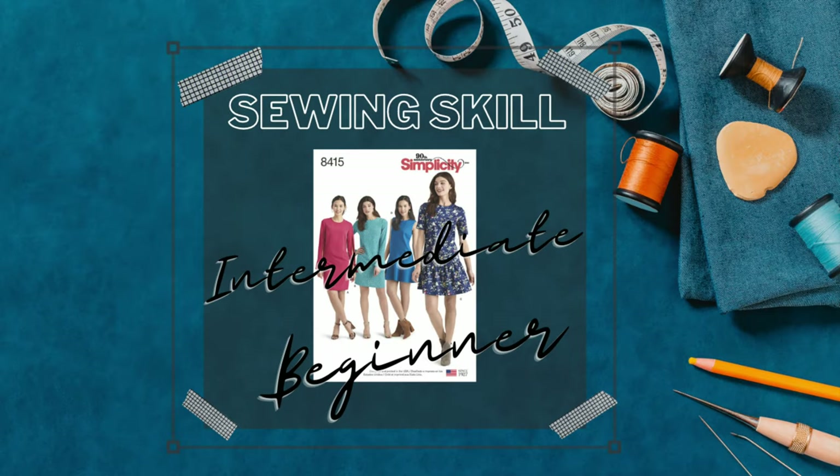Let's talk about the skill level for this pattern. I would say that the skill level is intermediate beginner — it can really be for a beginner simply because it is very easy to sew. The only thing you have to know how to do is an invisible zipper. Because of the zipper and the fact that this is not listed as an easy-to-sew pattern, I'll call it an intermediate beginner pattern.